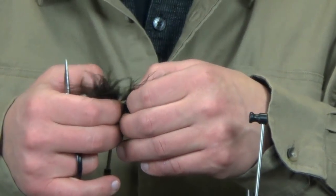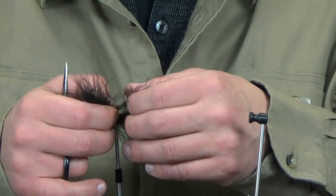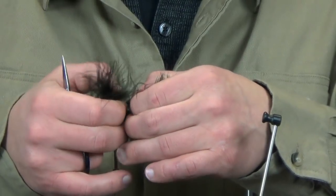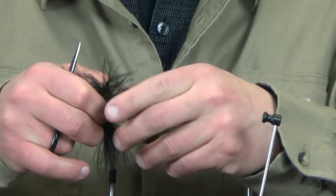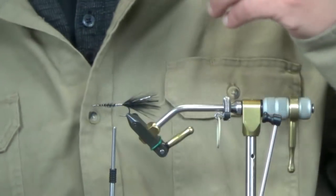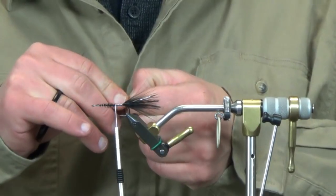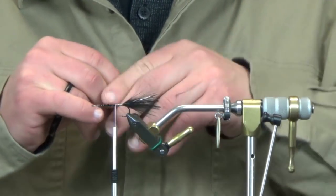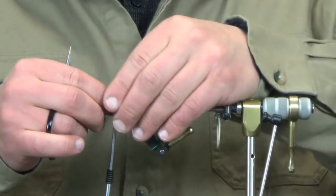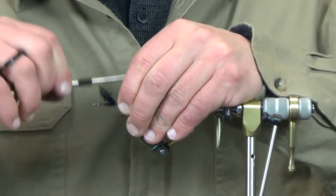This pattern, because it's tied with the ice dub, does inherently have a little bit more flash than the standard Triple Dungeon. Like I said it is a little bit quicker to tie because when we do the body it's just one step - you're only tying in one material as opposed to three with the rib, the dubbing, and the schlopping. So it is a little bit quicker.